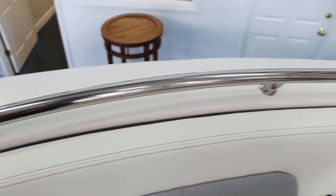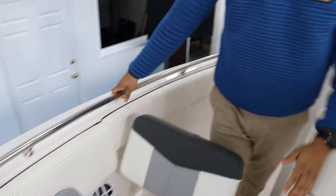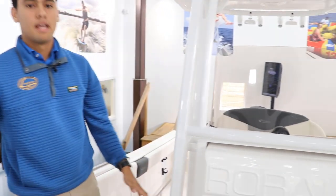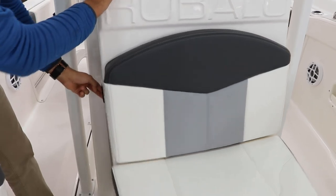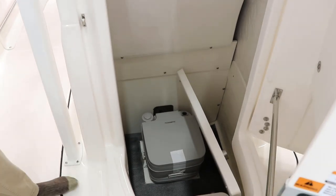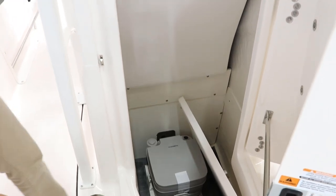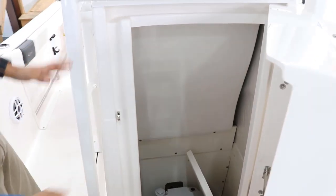Also, we can find that everywhere in this boat there's somewhere to grab, so everybody's safe and in the boat. Right here we got one of my favorite parts of this boat, which is the huge head compartment with the port-a-potty. Notice that there's a liner covering all your electronics, and everything looks nice and tight.